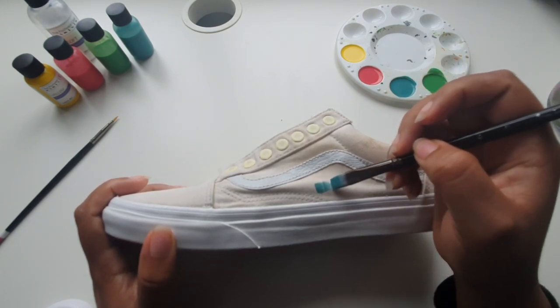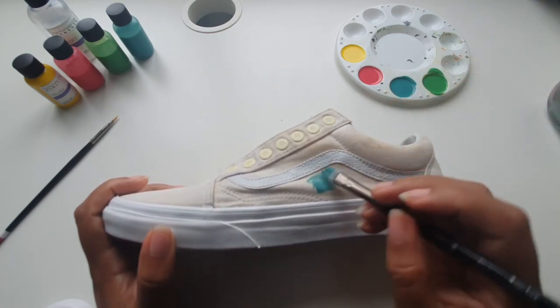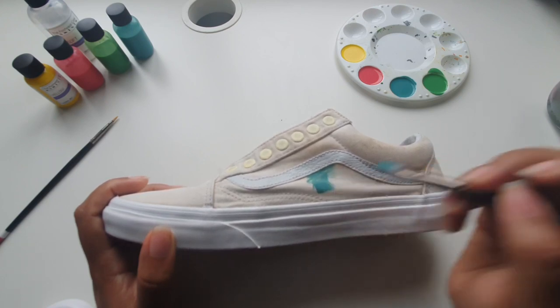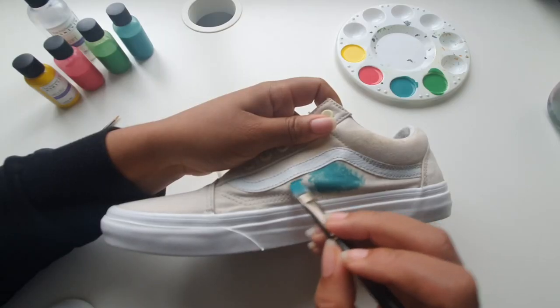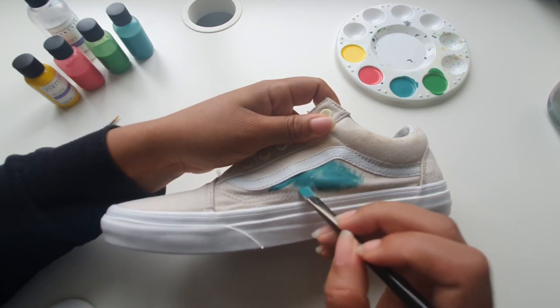If you're worried about getting the paint onto unwanted areas of the shoe, make sure you tape them up beforehand. But if you prefer not to use tape, a great way to keep your lines clean is to use the very end bristles of your brush and work the paint into those tight areas. A great way to do this is to start painting slightly lower and work the paint upwards using light strokes.